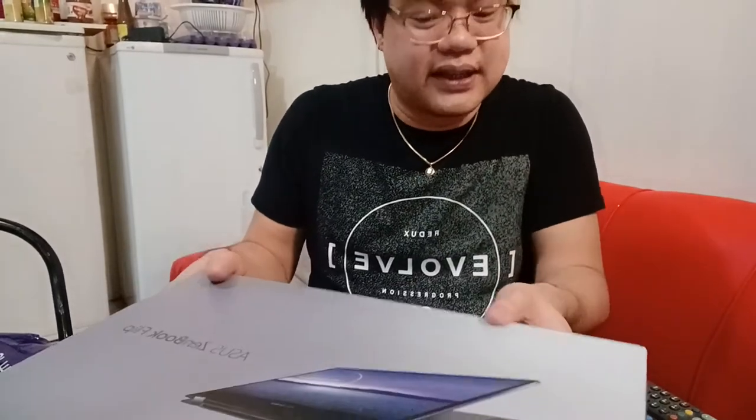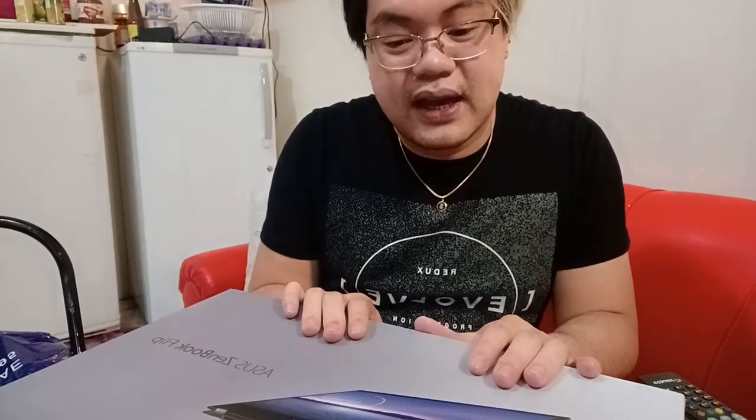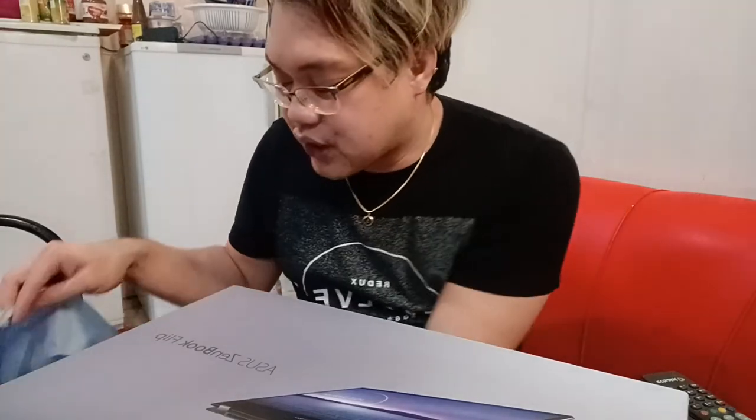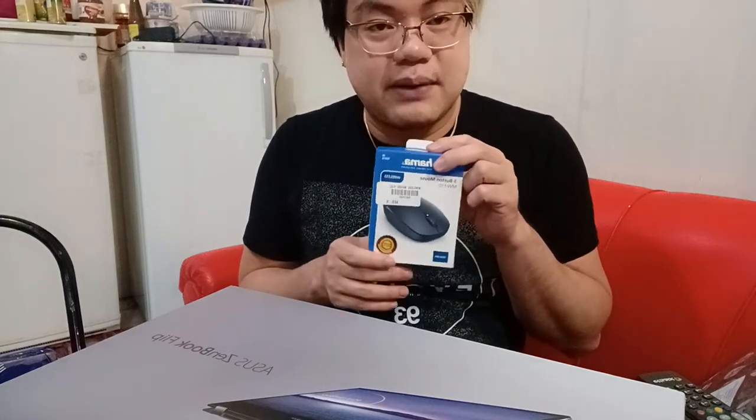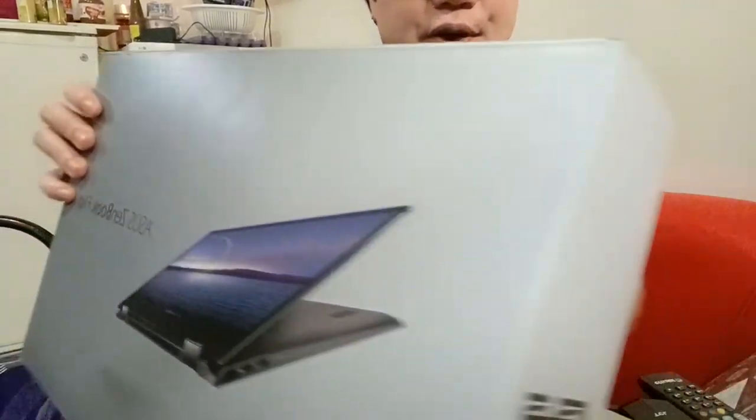I already removed it from the box — it's from Jumbo. It comes in a pack and it's only 2,999 dirhams. They have a promotion where you can trade in your old laptops. The package includes a free backpack and a free mouse, and it also comes with Microsoft 365 Professional Windows.